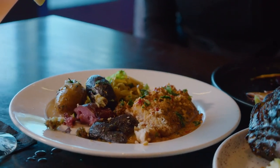Ever since I was like a little kid, I've always liked to cook for my family. My parents work really hard, so I would always have to cook for them.